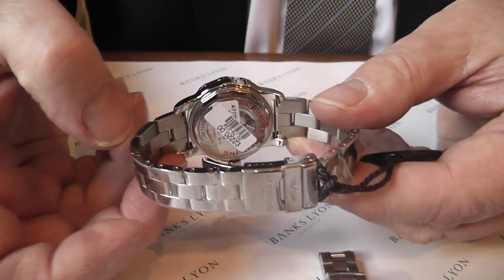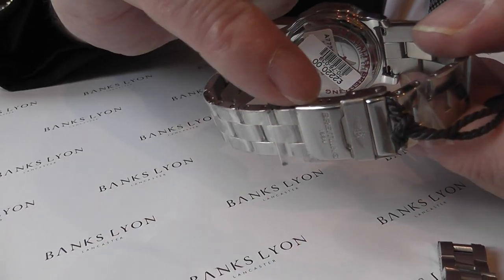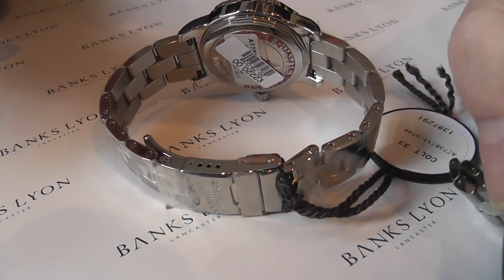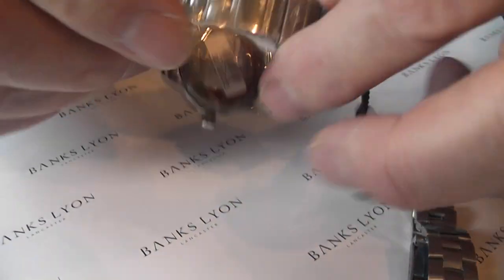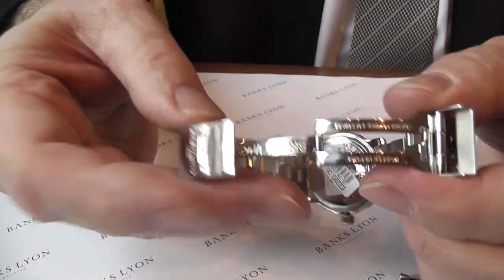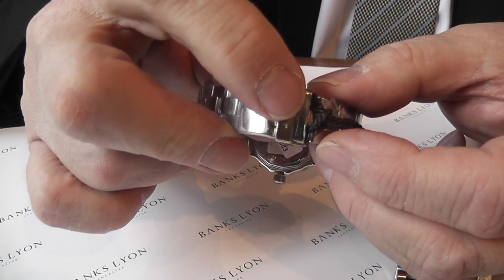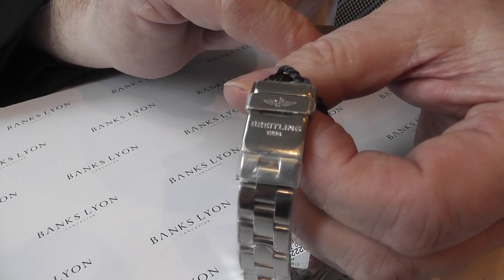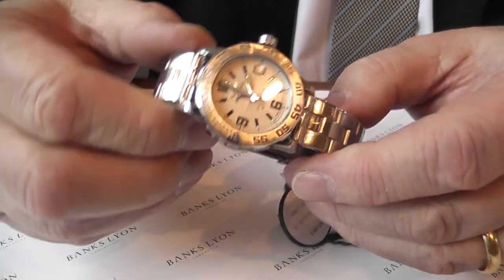If we turn it over, you have a screw-down case back. The bracelet itself has screwing links, and you do have a finer adjustment on the clasp as you have with the Tag Heuer. The added security with the Breitling is that once you have this quite nice fold-over fastener, you then have a safety catch as well, which displays the Breitling logo. Price-wise, £2,220.